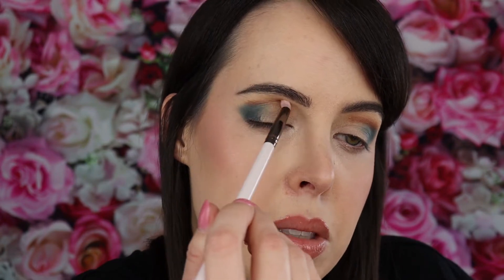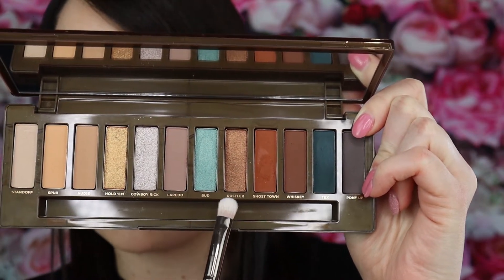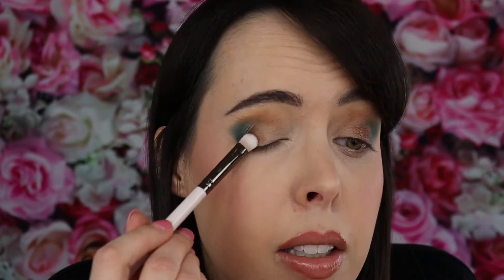Whenever I do product reviews and tutorials, I try to use as many colors as I can and make it a little crazy because there are so many colors. I like to just wing it with the one eye look I'm doing. I'm going back in with that teal brush and blending it a little bit — it's actually looking pretty cool. Now taking a flat brush and going in with color Rustler because it's a beautiful copper shade, just patting it in with the teal.